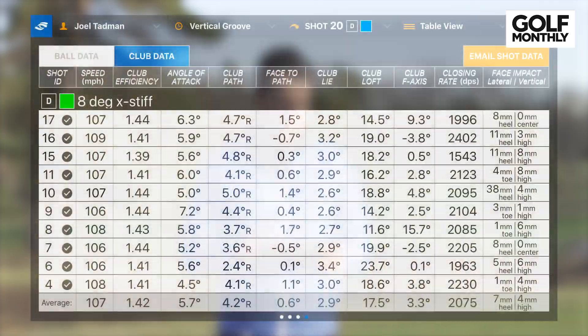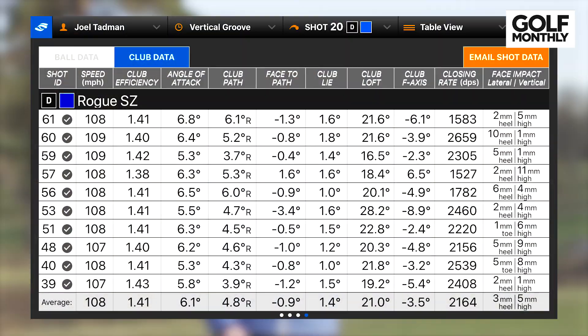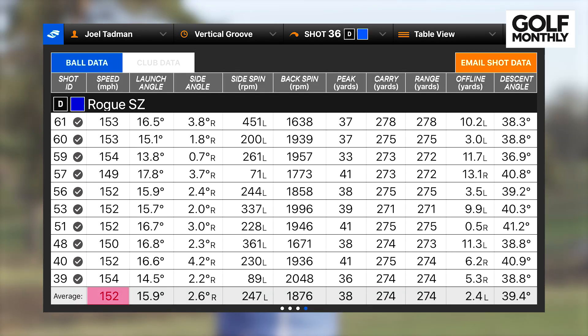Average club head speed was 107 mph with a smash factor of 1.42. Comparing to the Callaway Rogue Sub-Zero — in nine degrees, so slightly more loft — ball speed was slightly higher at 153 mph, but the smash factor came down to 1.41. I feel like I didn't hit the Callaway quite as well as the Vertical Groove driver in this testing, possibly because I hit the Vertical Groove first and was feeling a bit stronger. The Callaway's ball speed was essentially the same at 152 mph, carry distance identical at around 274 yards, and spin was also hovering around 1,800 rpm. It did launch a bit higher, which you'd expect with the extra loft and 14-gram back weight, and as a result it peaked significantly higher — about 38 yards higher ball flight.